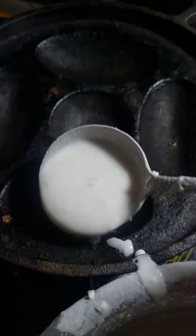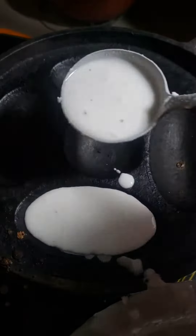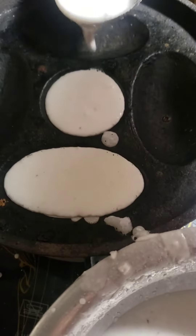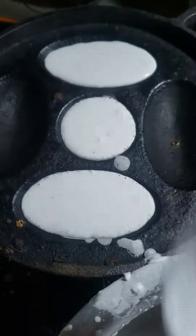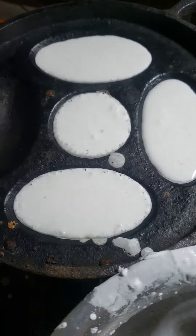For making chitai pitha, I put the batter into the mold. I made the batter with rice flour, coconut, and salt.